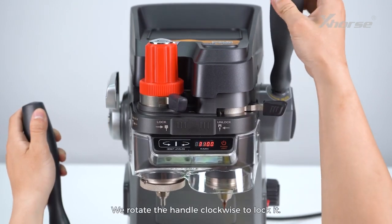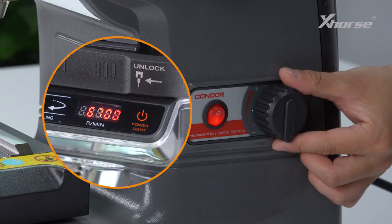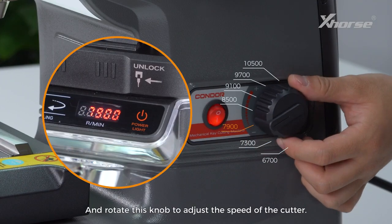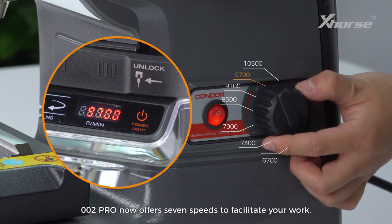We rotate the handle clockwise to lock it, and rotate this knob to adjust the speed of the cutter. The 002 Pro now offers seven speeds to facilitate your work.